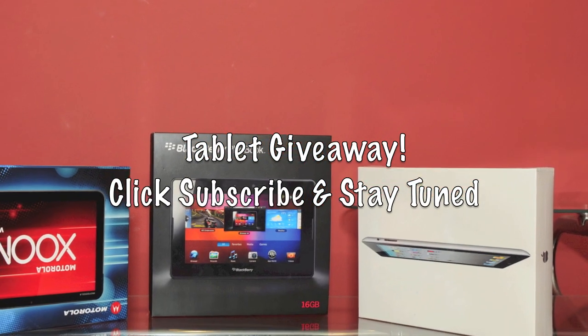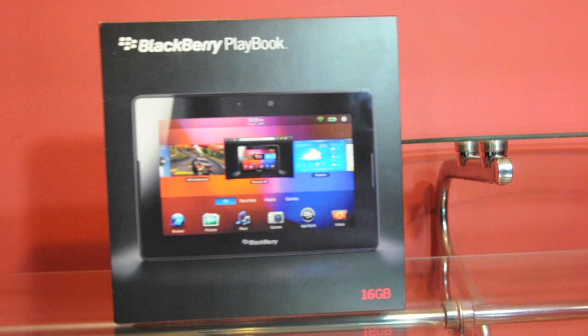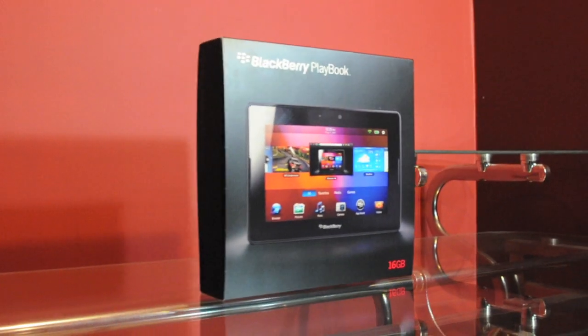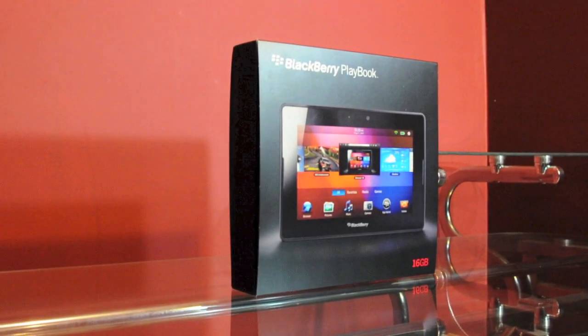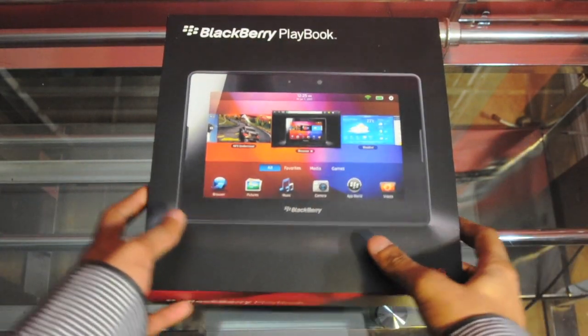Subscribe to the Tiger Tech for a chance to win a tablet of your choice. What's up guys, this is Dan for the Tiger Tech here with an exciting unboxing for you guys — it's the newly released BlackBerry PlayBook. Let's not waste any time here and we'll just go ahead and unbox this guy.